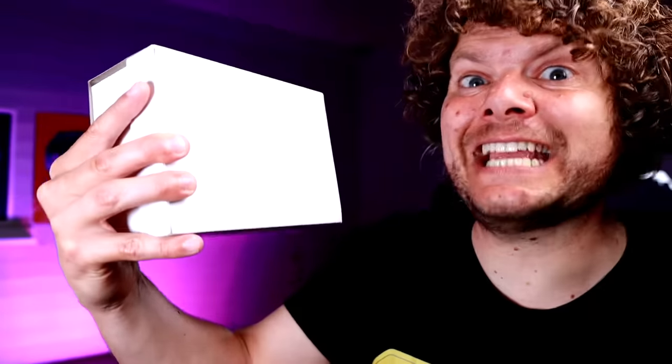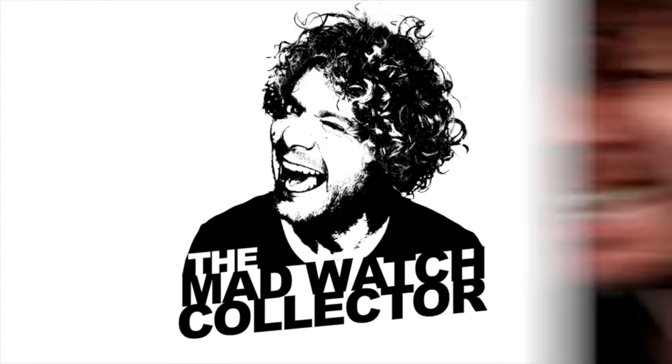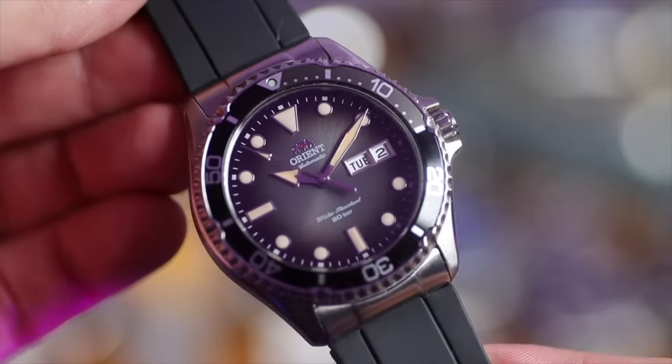I've sold 20 watches to get this one grail achieved. Welcome to the Mad Watch Collector show. Today I get to review a watch I knew I'd own at some stage — I just didn't know when. Recently I've been on an almighty purge. After doing my state of the collection show at the start of this year, I realized I had way too many watches.